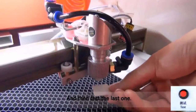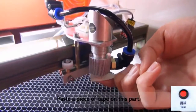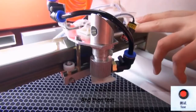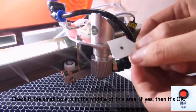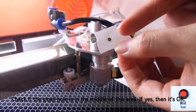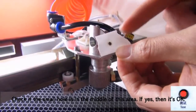Then test the last one. Paste a piece of tape on this and test. Check if the small hole is in the middle of this hole. That's ok.